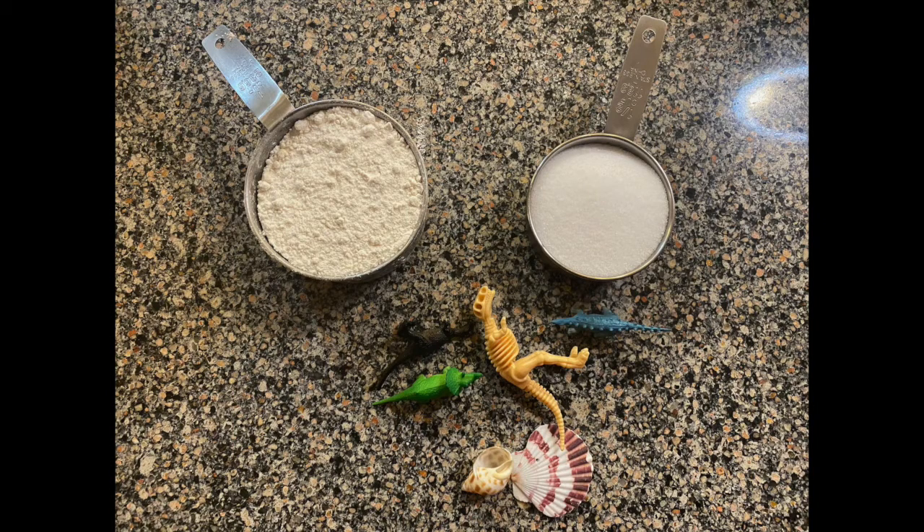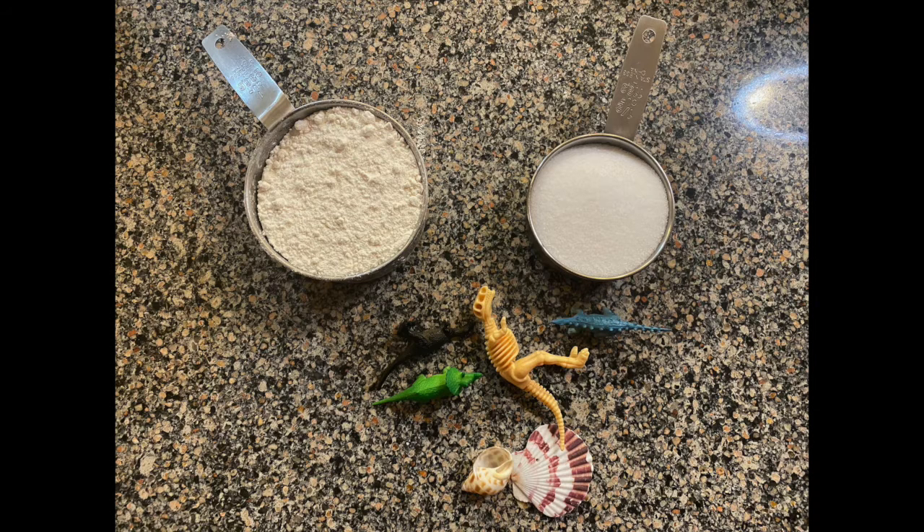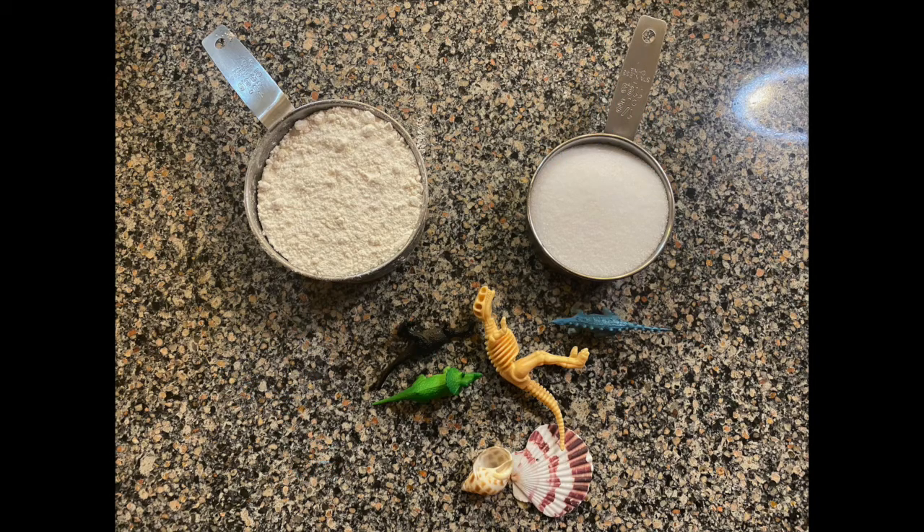To get our experiment started you're going to need a few things. The first set of things can be found in your make-and-take bag which you picked up from the library. In this bag are your flour, your salt, some dinosaurs, a skeleton, and some seashells.